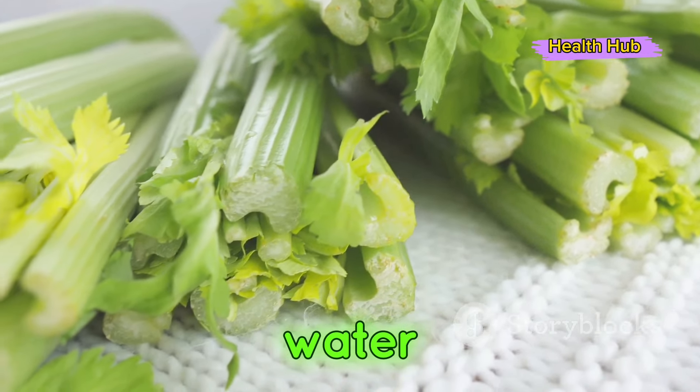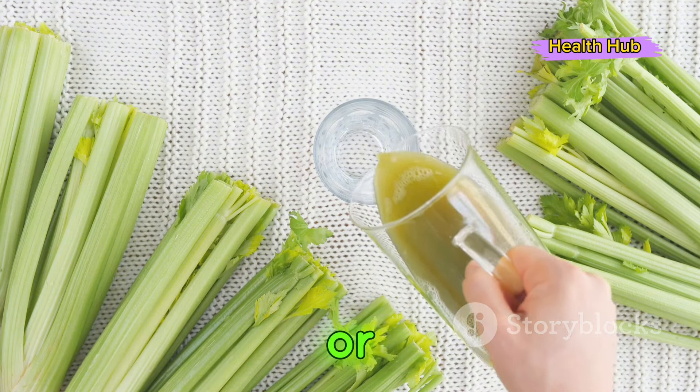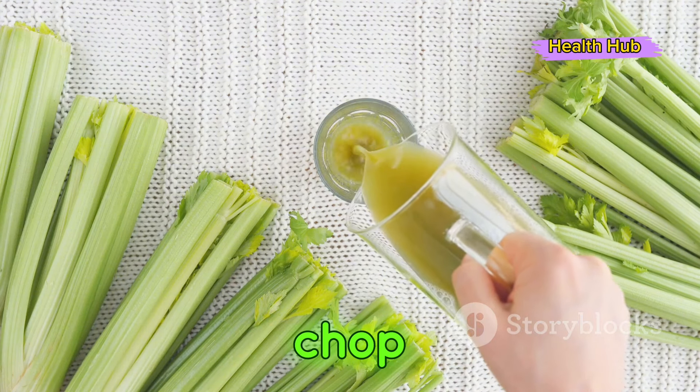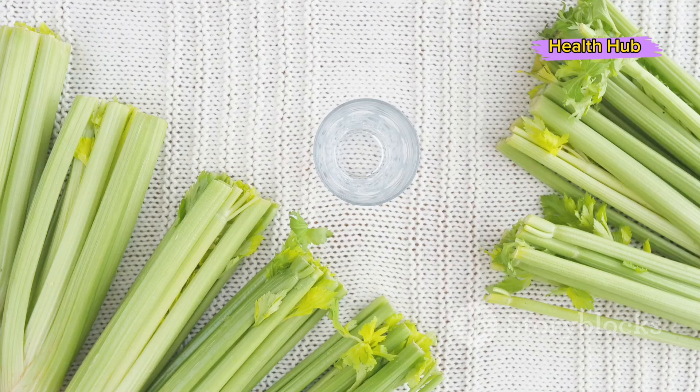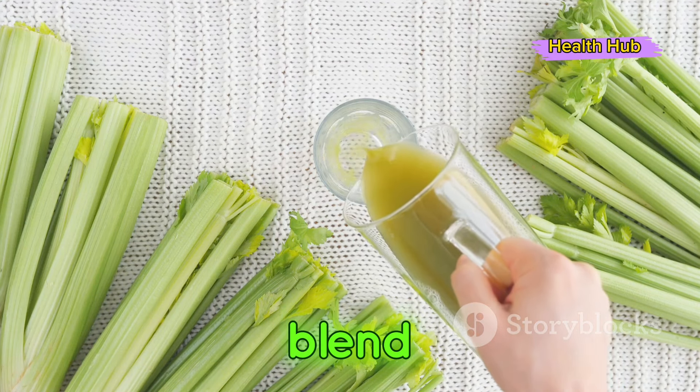Fresh celery and water. Start by washing your celery thoroughly to remove any dirt or pesticides. Next, chop it into manageable pieces. Toss these pieces into your blender, add a splash of water, and blend until smooth.